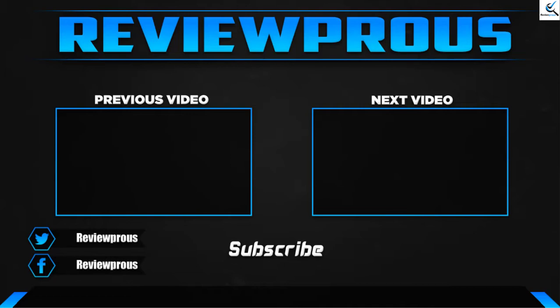Thank you for watching guys, I hope you like this video. If this video helped you, please make sure to like, comment, and subscribe. If you have any questions related to these products, you can leave a comment down below, and I hope to get back to you as soon as possible.